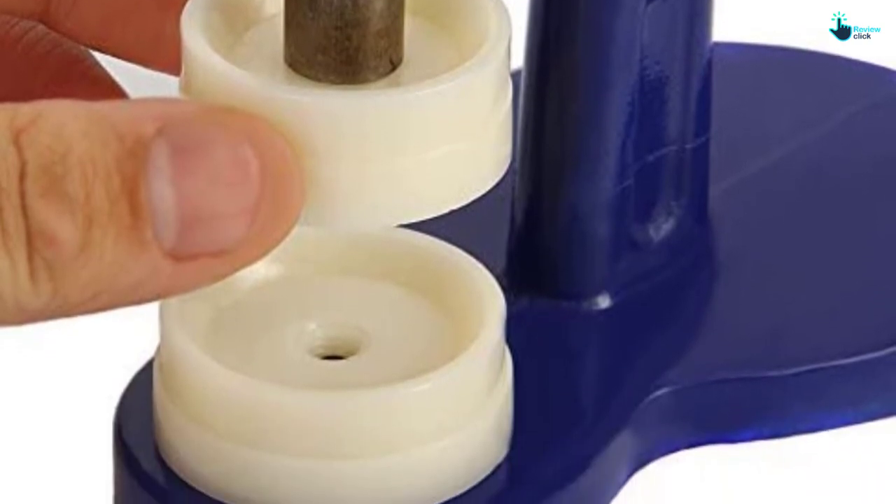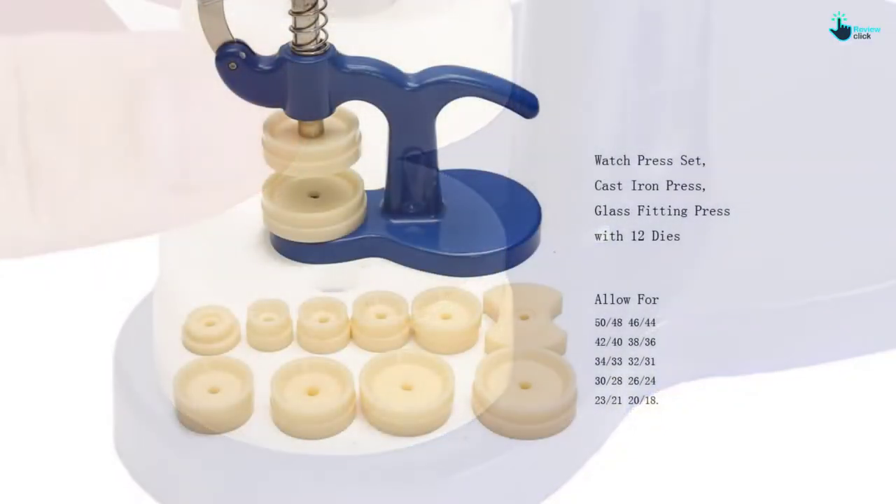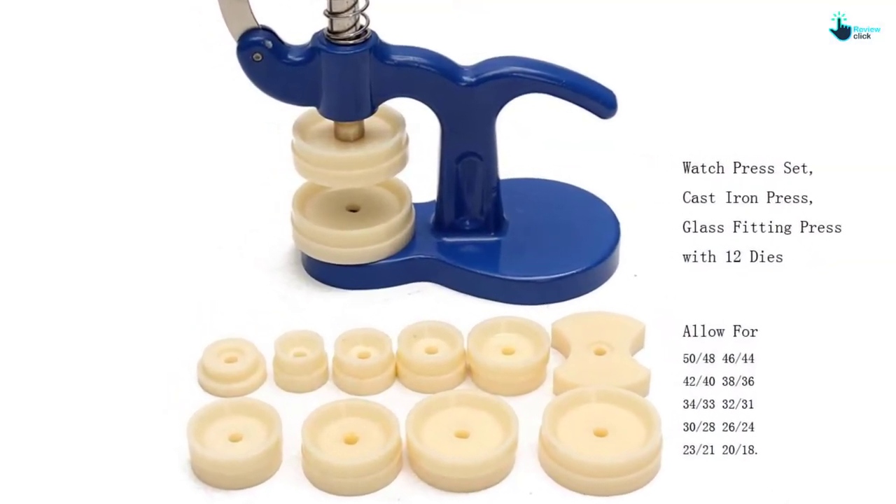The product works well since it easily snaps on and off faster. The ergonomic design makes it a breeze to operate, and it comes at a cost-effective price to suit your budget.